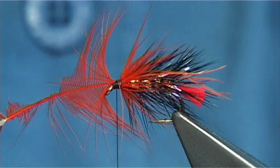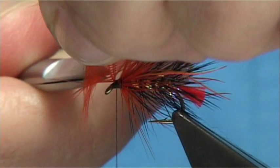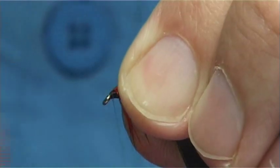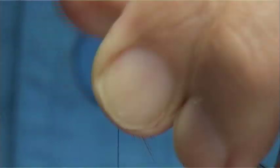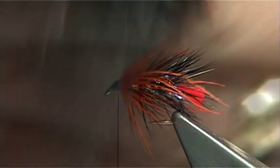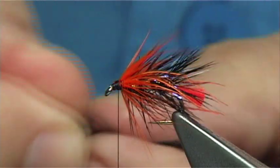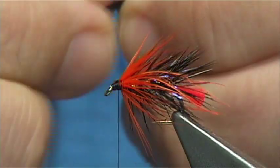And if you do let the bobbin go, it doesn't come loose and doesn't pull back. Trim that away and tidy up that area again. Then get in with the black — tie in the black hackle the same way, tie in by the tip.